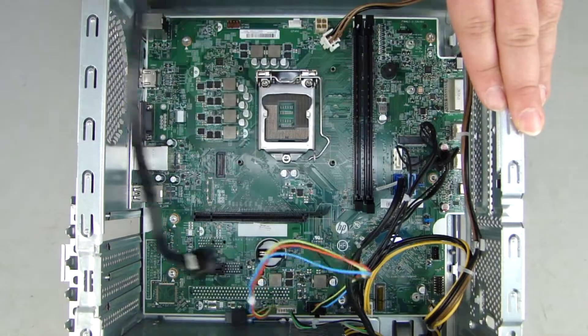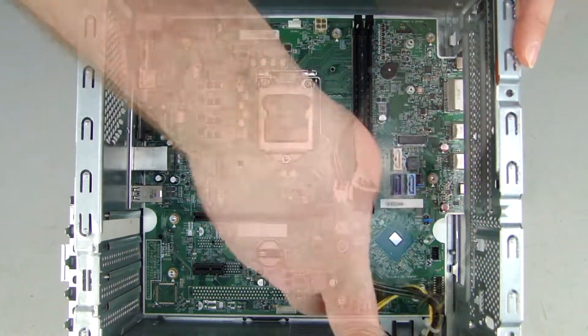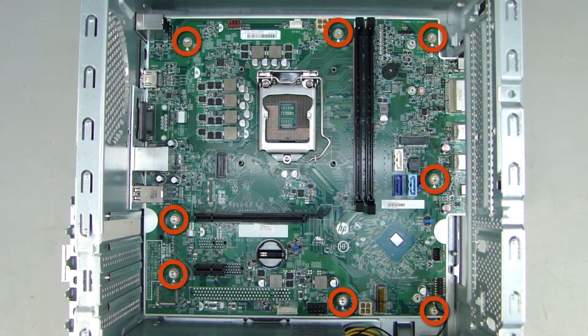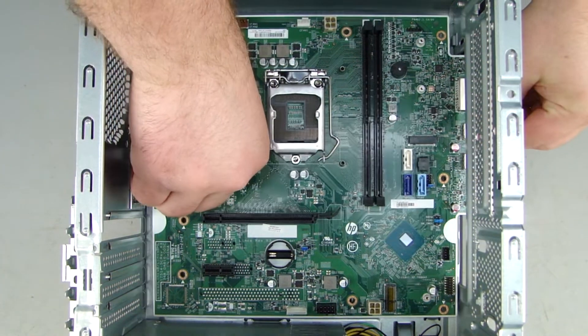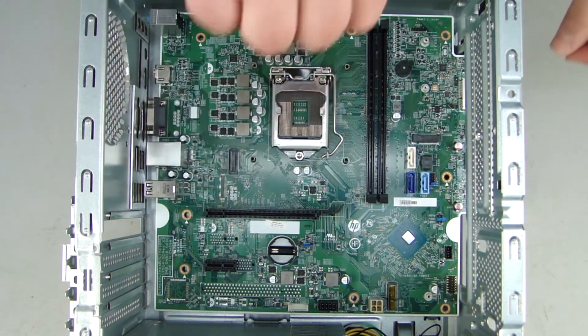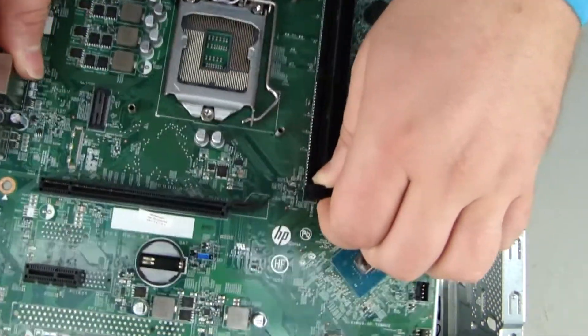Disconnect all the cables from the system board and remove them from the cable channels on the chassis, noting their location for reinstallation. Remove the eight Torx T15 screws securing the system board to the chassis. Slide the system board away from the chassis wall until it stops, tilt the rear of the system board up, and lift and remove the system board.